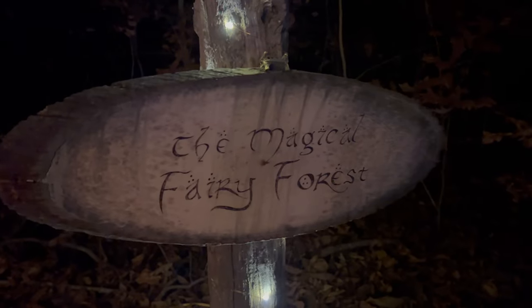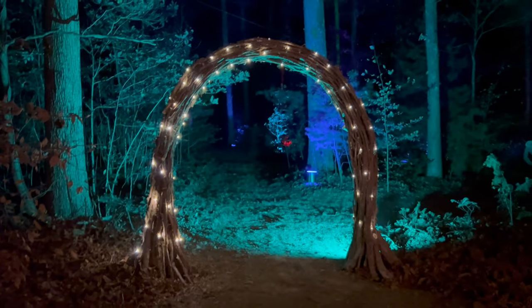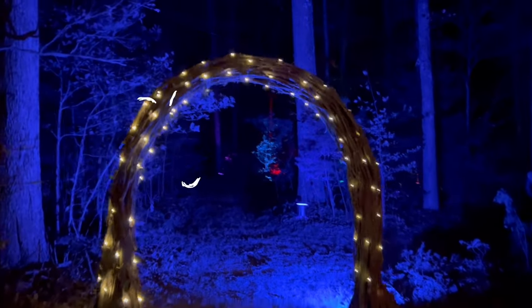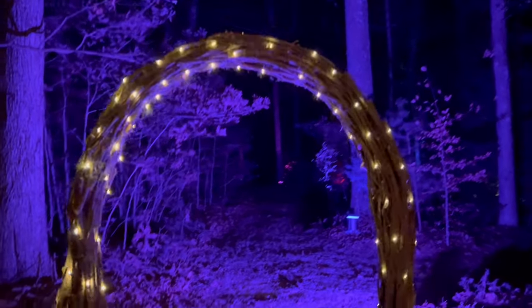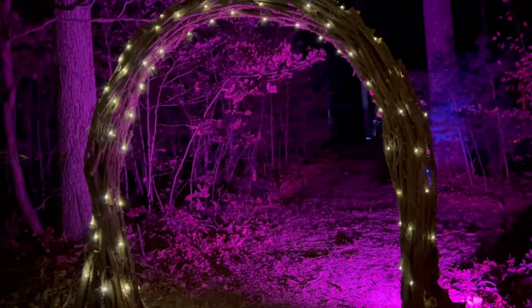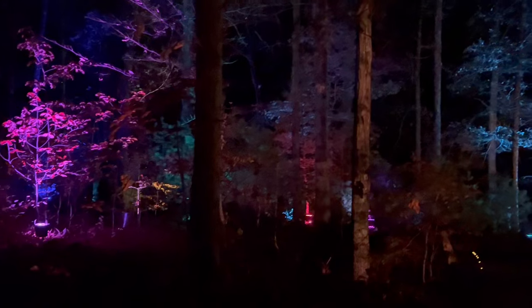It's officially nighttime in the Magical Fairy Forest. We're starting here at the entrance sign, and look to our right — here is our beautiful completed wooden archway. This project was so much fun. I think it turned out just seriously so beautiful, and it definitely elevates the Magical Fairy Forest.